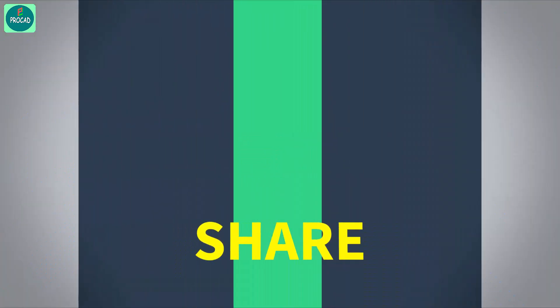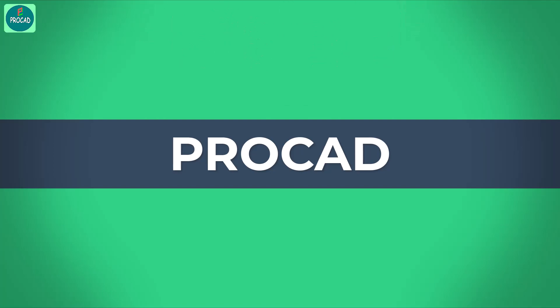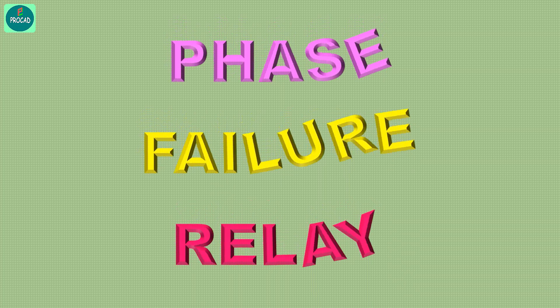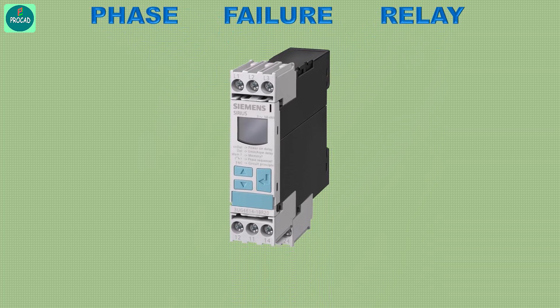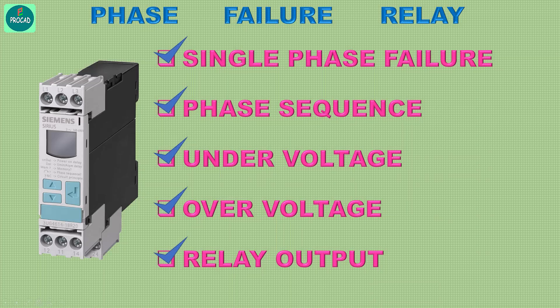Welcome to Procad. In this video I will show how a phase failure relay works. This phase failure relay has single phasing, phase sequence, under voltage, and over voltage protection, and it has two relay outputs.